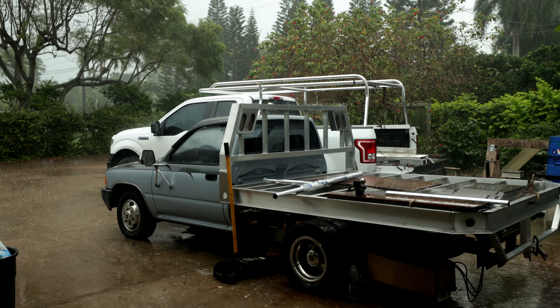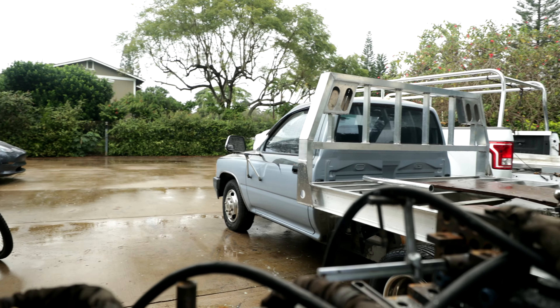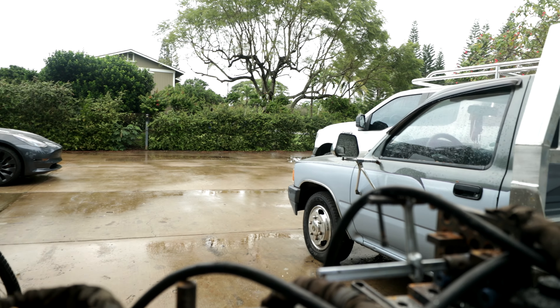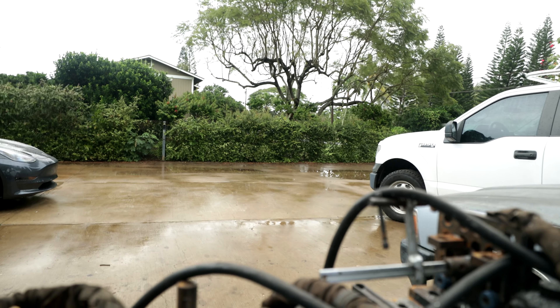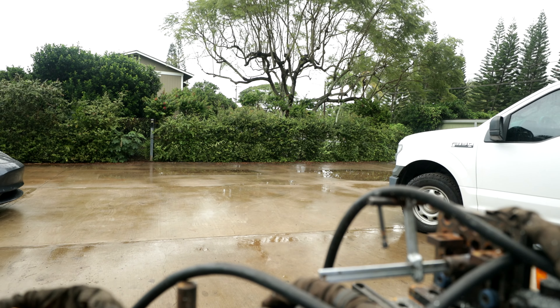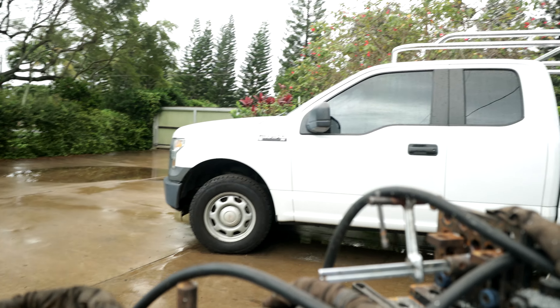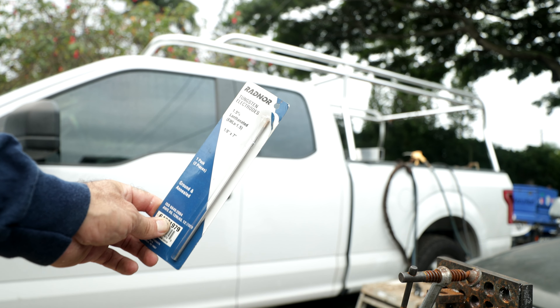If it rains tomorrow we'll just bring it inside and weld it in there. Rain party! All right, here we go - the final mission in between rainstorms. Rolling out the pig machine. We're going to get this guy all tacked up. It's Saturday, let's get him finished and get him out of here.